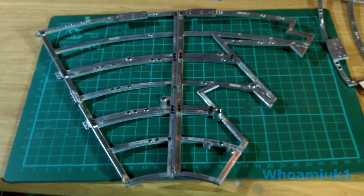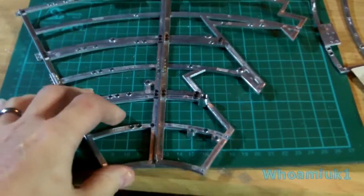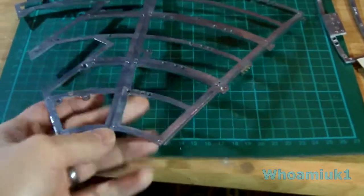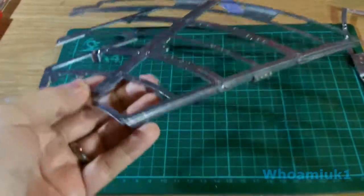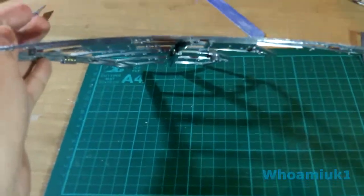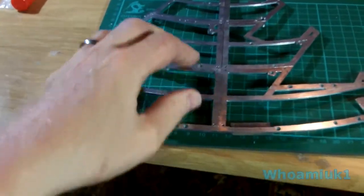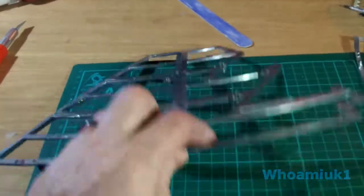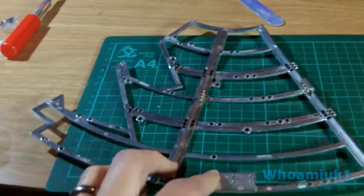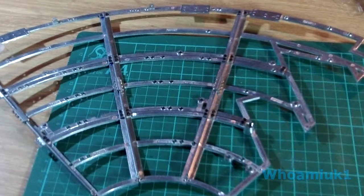At the end of the last video where the camera ran out, this is how far I actually got — I got to make part of the frame. Now this is the underside of the frame, and as you can see it does have a curve to it in both directions, and we're going to continue with this. Obviously you're not going to want to see me just screwing in nuts and bolts, so I'll take a couple of pictures and then continue making this up. That's what we've got so far.